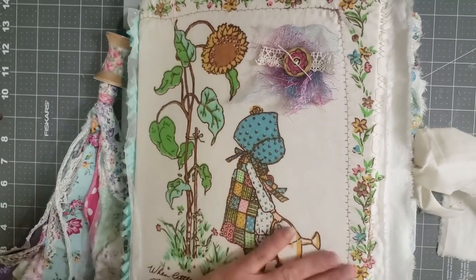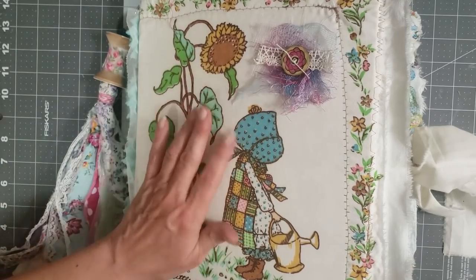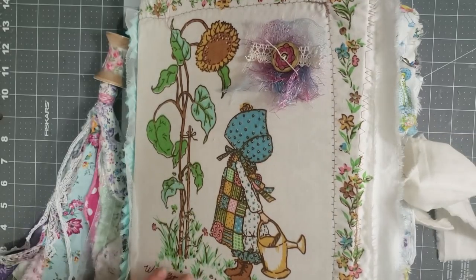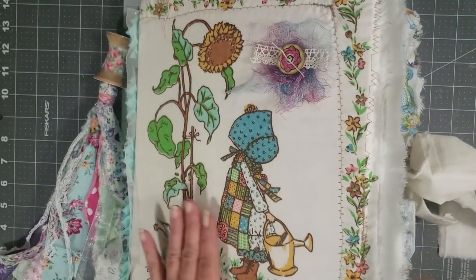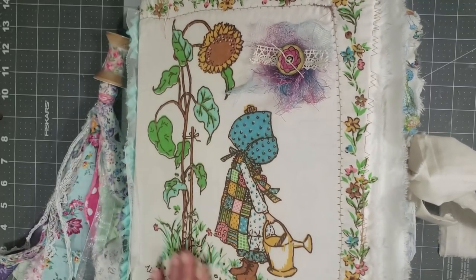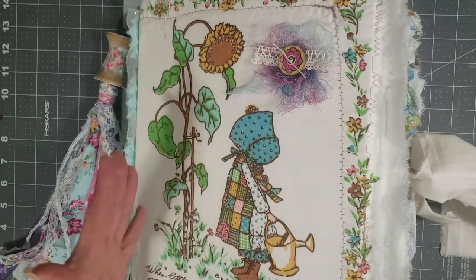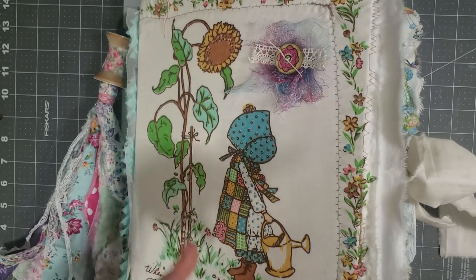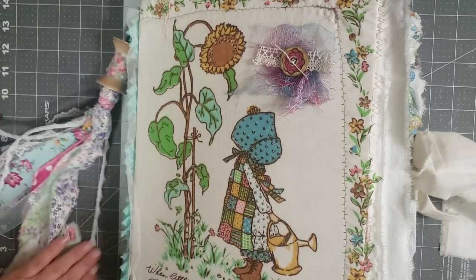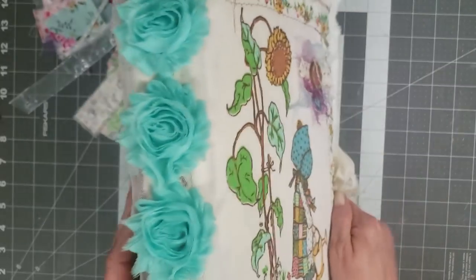On the cover, I used a Holly Hobby bed sheet that I bought on eBay and used one of the images from it. My friend is a beautiful, wonderful gardener, so I wanted to incorporate something to do with gardening into the journal. That's why I chose this particular image.